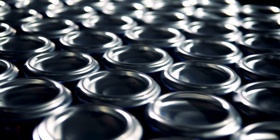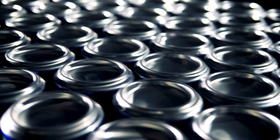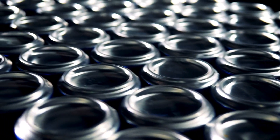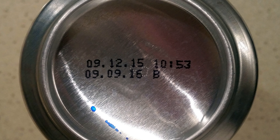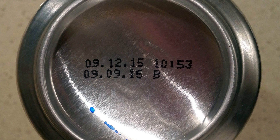Have you ever noticed that the bottom of an aluminum can isn't completely flat? Instead, it curves inward, forming a concave shape. At first glance, this might seem like just a design choice, but it actually serves a very important purpose.